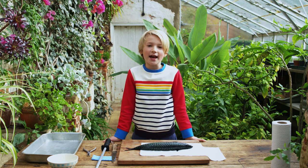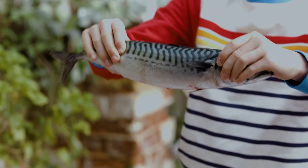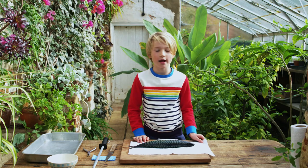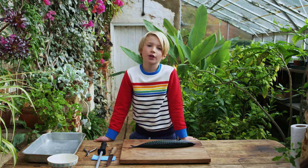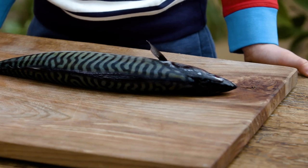Hi guys, I'm Buddy Oliver and today I'm going to show you how to fillet a fish. This is the beautiful mackerel and I'm going to show you how to take the fillets off. First thing you need to do is clean the mackerel. We've taken the guts out of this mackerel so it's nice and clean inside. Most people think that filleting fish is scary but my dad taught me a way to make it really easy.